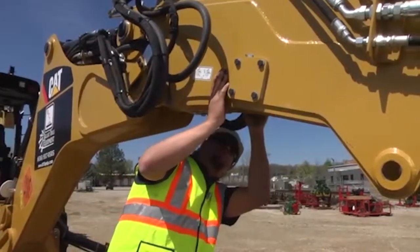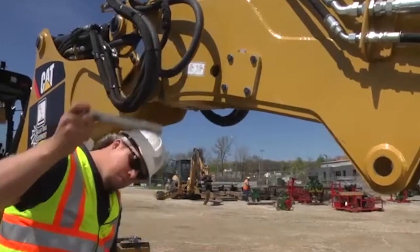This is the extenda hoe lock pin. Be sure to remove the pin prior to use of the extenda hoe.